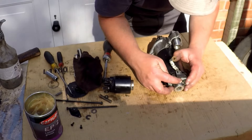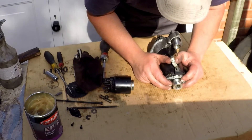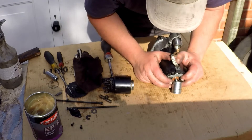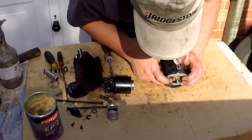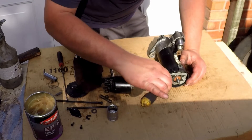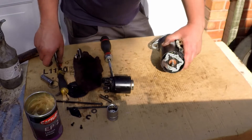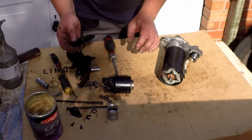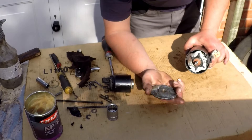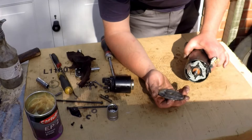Let's pop that on - you can just feel it. That's managed to find its way on. Otherwise this is where you'd be just teasing it in with a screwdriver on the end. And then this little back cap - that's got the bronze bush in there, which the shaft actually spins on and keeps the motor shaft aligned.